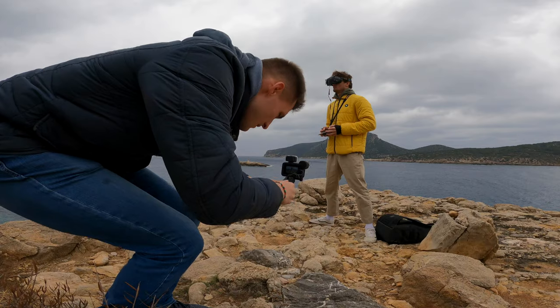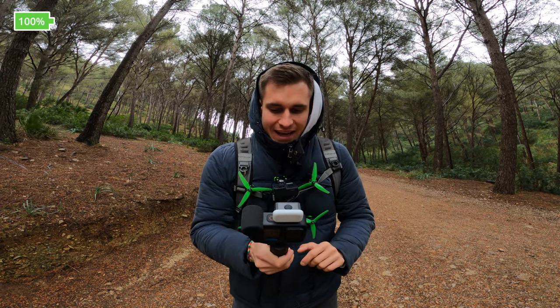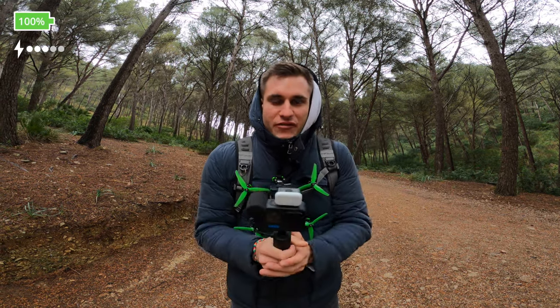Yesterday I was using the GoPro Hero 10 creator edition the whole day. My GoPro still has 100% battery life and the Volta stick has three out of five lights, so basically everything is still fully charged.